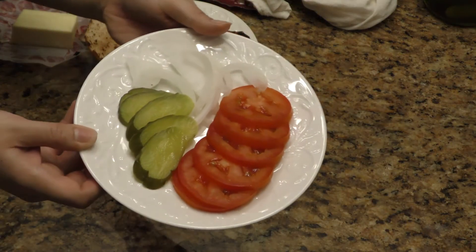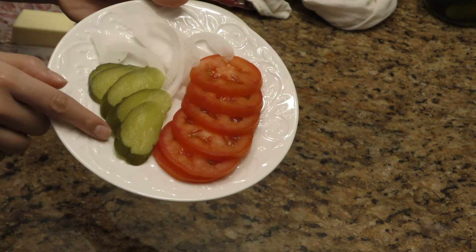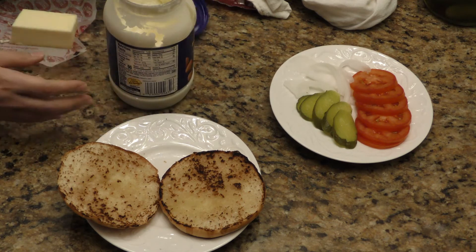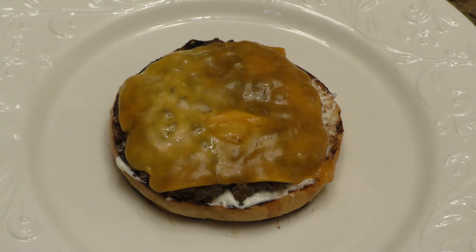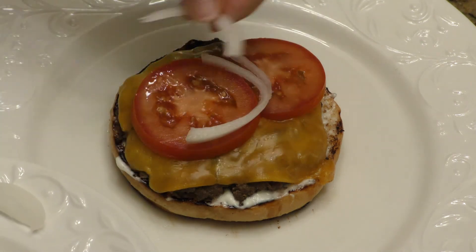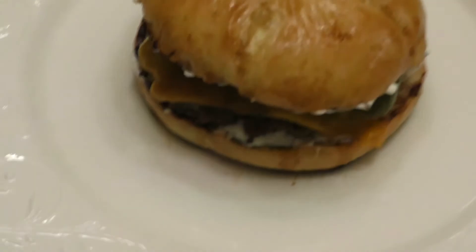I've got my toppings right here — tomato, onion, and pickles. This is all your preference; make it how you like it. I'm going to start by putting some mayo. This is totally optional — I put cheddar cheese on mine, then tomatoes, some onion, and pickles. And there it is.